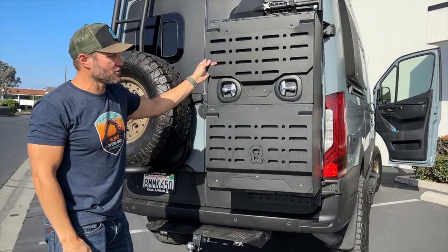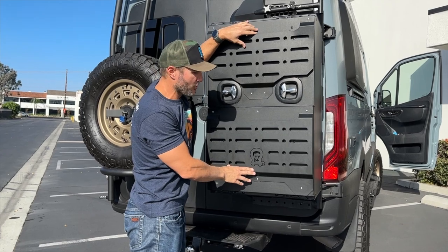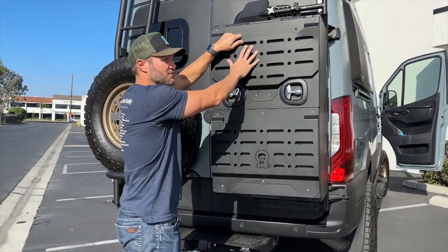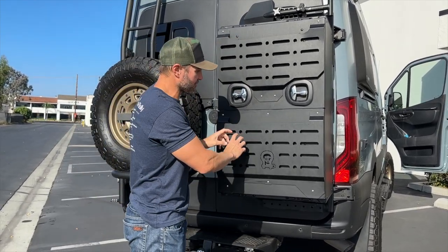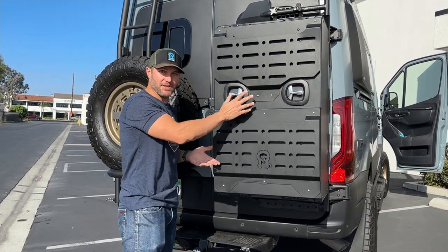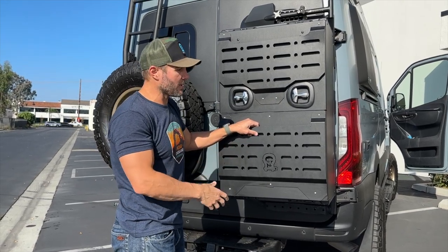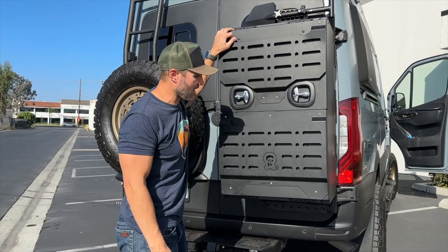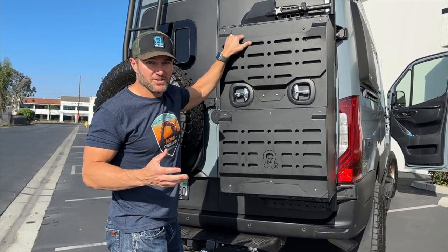On the front panels you can mount things — obviously not Max Tracks or anything that would block the opening, but you could mount a shovel here and smaller items here. One idea I haven't tested is mounting a clamshell ski rack top and bottom — yes, you'd have to remove your skis to open the box, but it's a great way to transport skis by locking them to the front of this box.